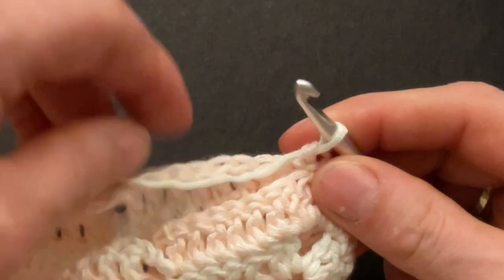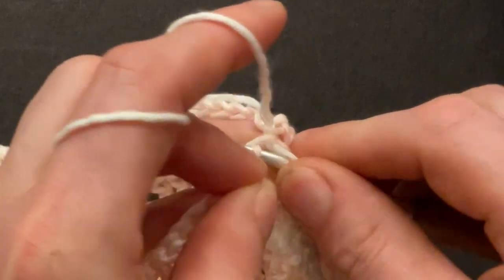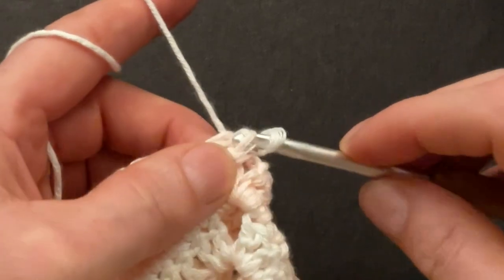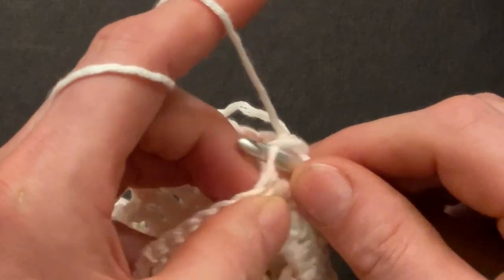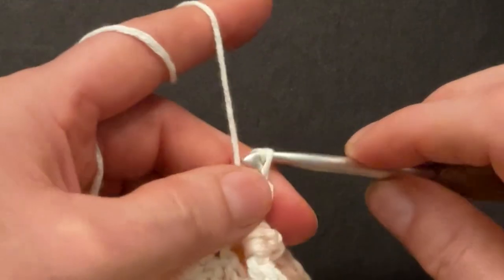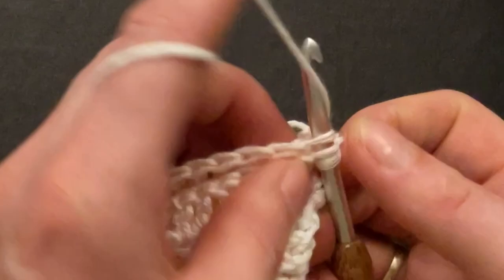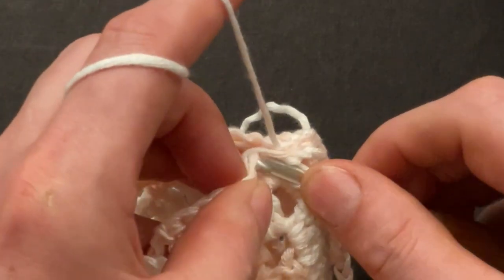Now we can repeat on the next chains. Go into the chain of the first piece, front loop, and the chain on the second piece, back loop, and make the slip stitch. And the same thing for the doubles: front loop of the double and back loop of the double and slip stitch. Front loop, back loop, and slip stitch. Repeat that until you get to the chains.